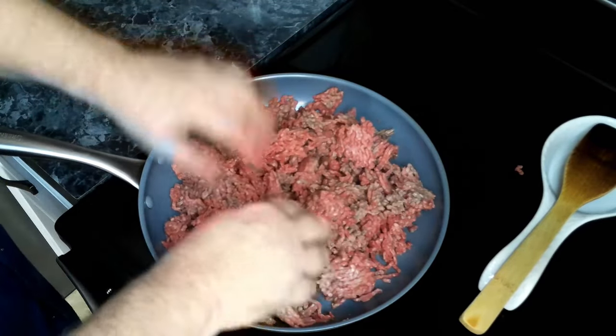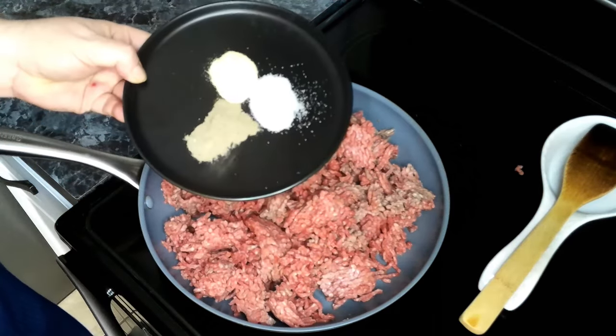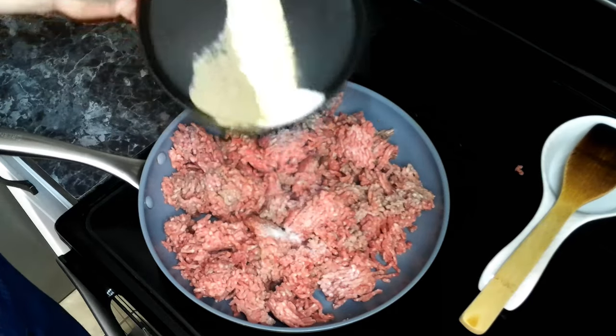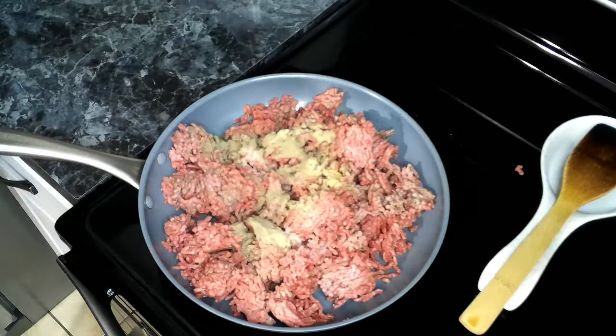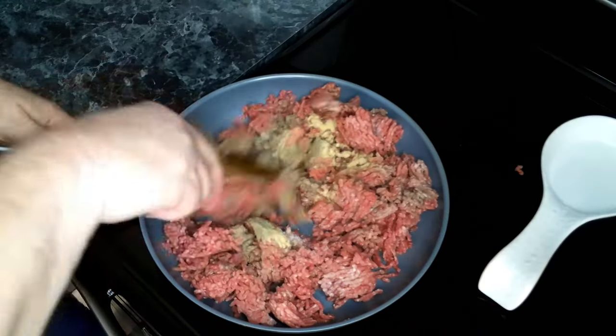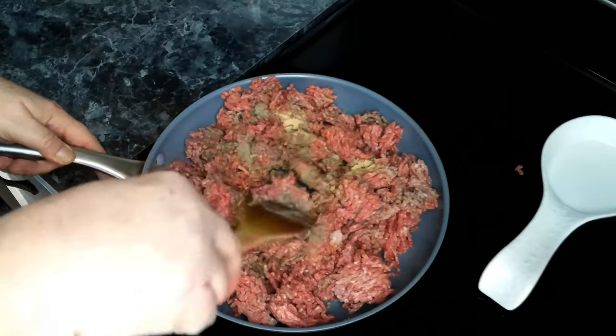To this we are going to add in our salt, garlic powder, and black pepper. We are going to cook this for about five to ten minutes until the ground beef is no longer pink, and then we're also going to drain off any drippings.